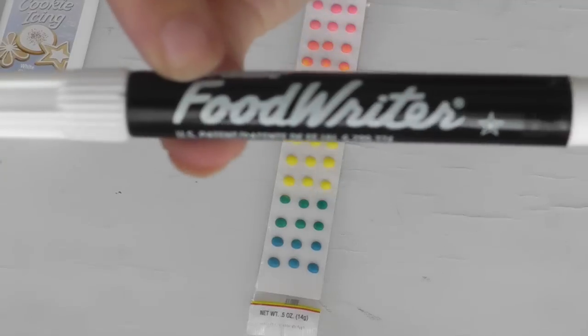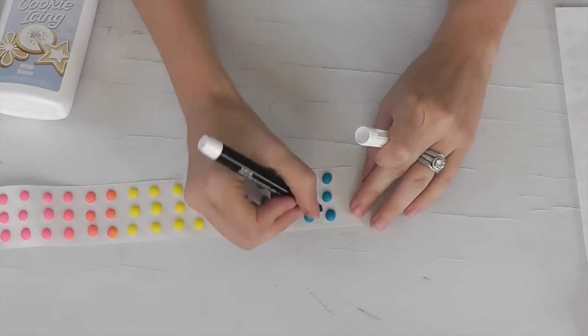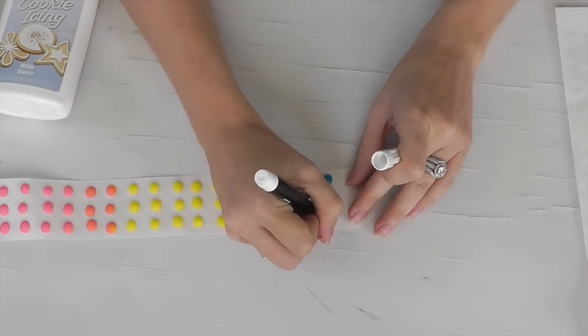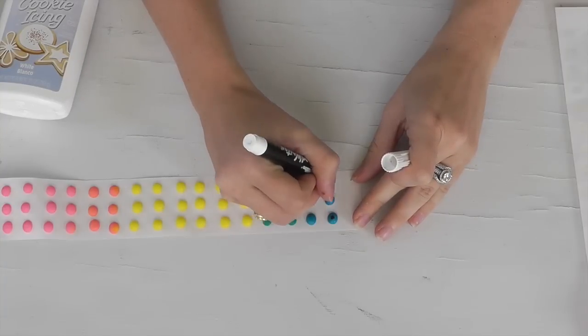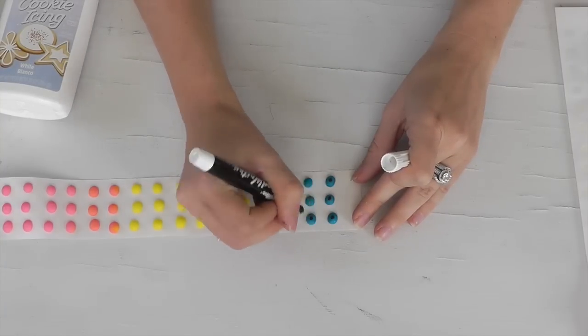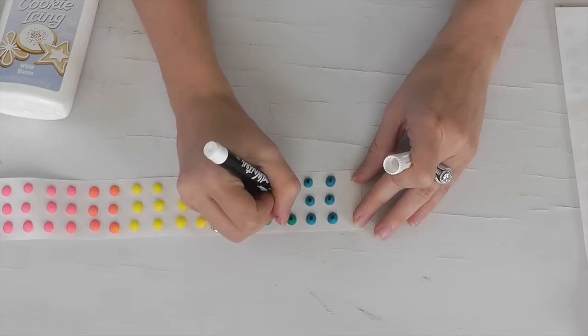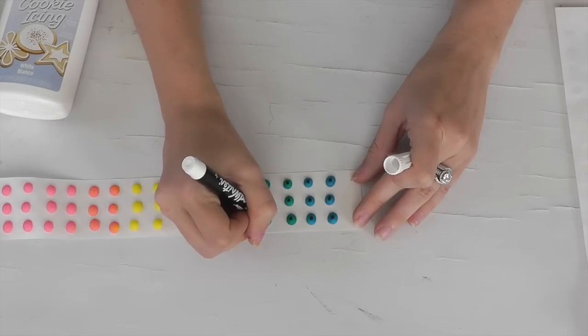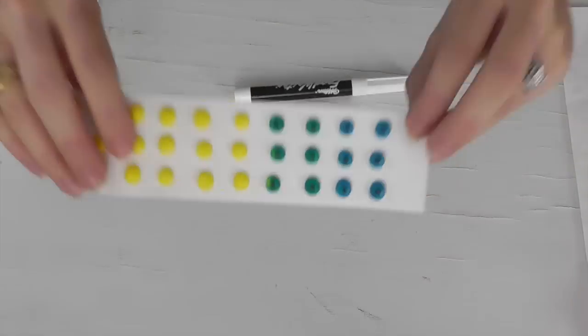To get started, we're first going to want to create our eyes — or the colored portion of the eyes. I'm going to use the food writers made by Wilton, and I'll use the black color. I'm going to take my candy buttons and use just the blue and green portions. Take your food writer, get the ink going, and start drawing pupils on all of the little blue and green pieces. You can also use yellow, orange, and pink if you want — I just decided to use these colors.